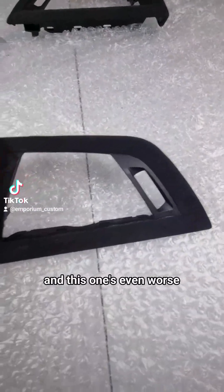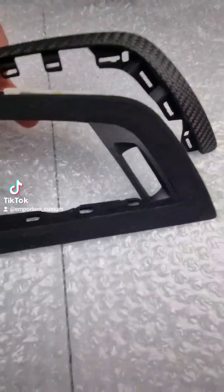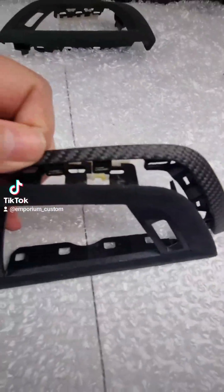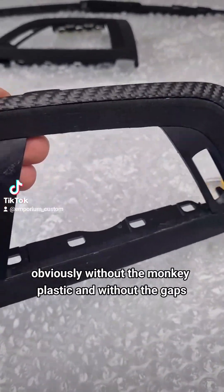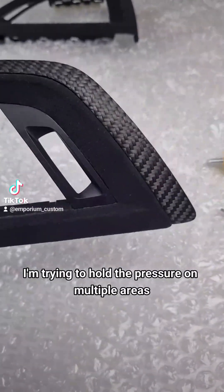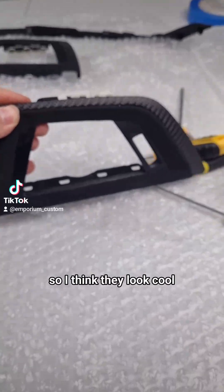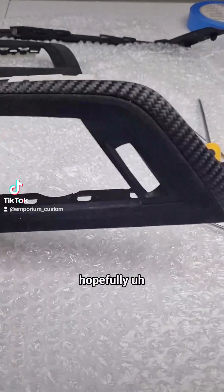This one's even worse - I think Jody got some glue on that one, so that needs more work. But here we have the open-pore matte carbon fibre. So this is just a quick bodge together of how it's going to look. Obviously without the manky plastic and without the gaps because it will be bonded back on properly. Tidy up the plastic, redo the Alcantara, and reattach this open-pore. I think they're going to look cool.